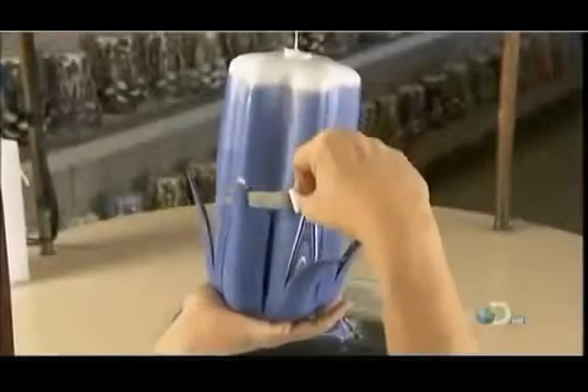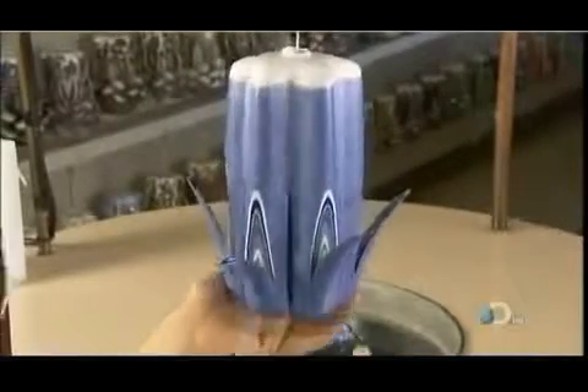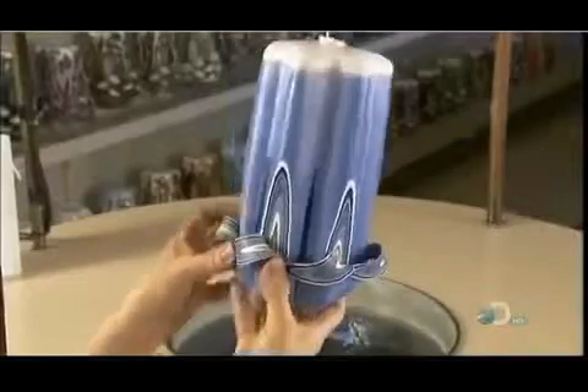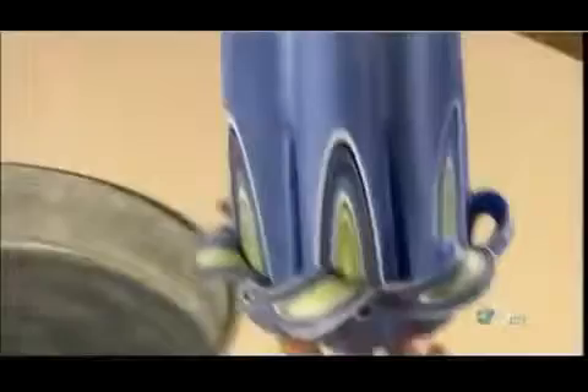With the big candle at the perfect temperature, the clock is ticking — it has to be carved in just 15 minutes or it will be too hard to work with. The candle maker slivers the bottom and curls the pieces back, then dunks the row of curls into water to harden them a bit so they don't sag.